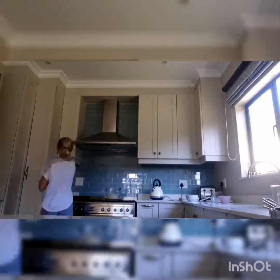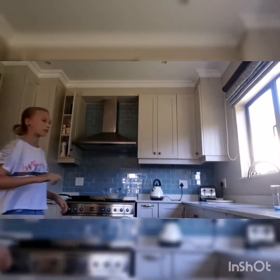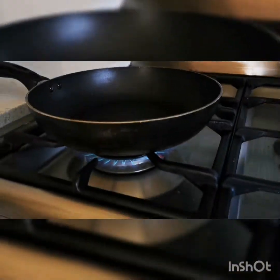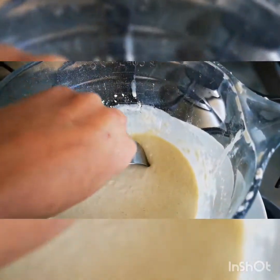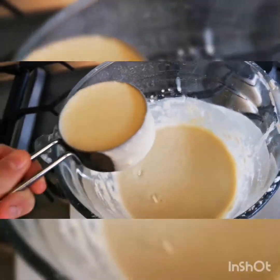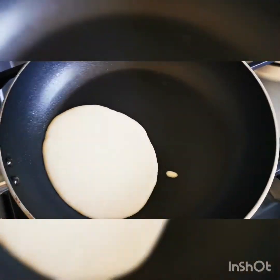In the meantime, I'm going to be cleaning up the kitchen. Now I'm going to turn it on, take an 80 millilitre cup, and pour the batter in.